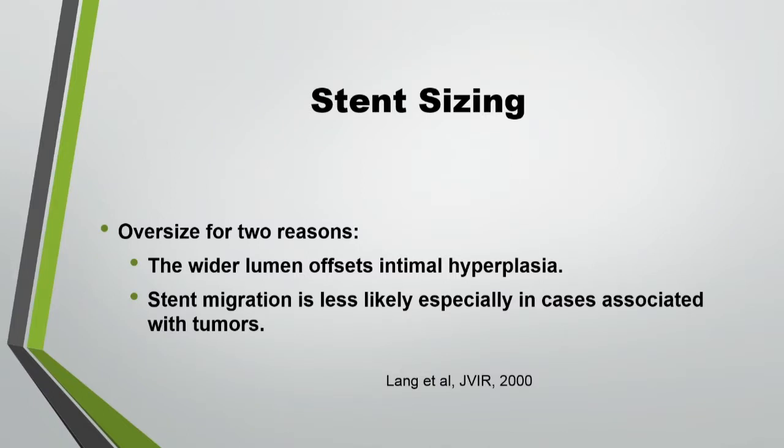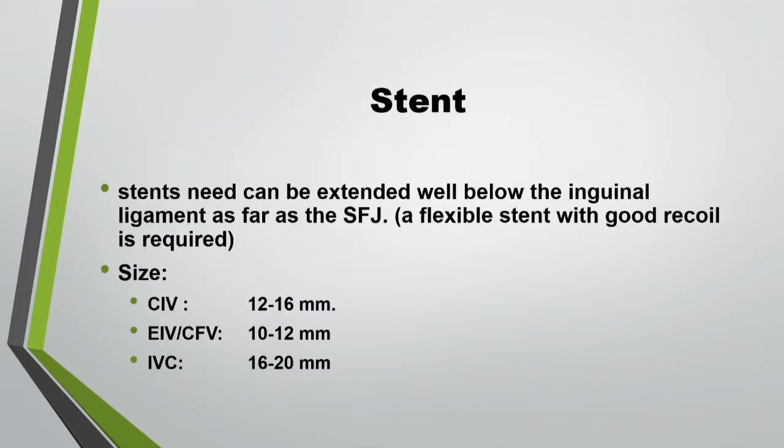Regarding stent size — oversize. If the vein is about 12 millimeters, you go 14 or 16, especially in tumor cases. In tumor cases, if a patient takes radiation or chemotherapy, the tumor might disappear and then you get migration of the stent. So oversize, and that will help in preventing occlusive disease or migration. For specific sizes: common iliac vein 12 to 16 millimeters, external and common femoral 10 to 12, IVC 16 to 20 — these are all wall stents. Sometimes I use the SMART stent as well.